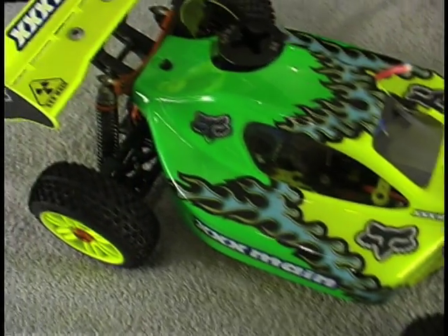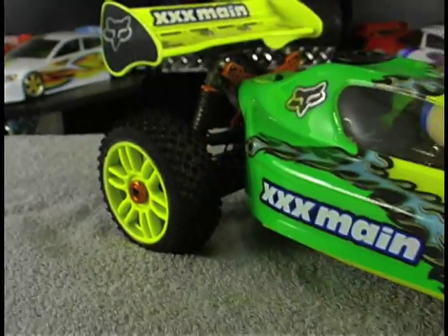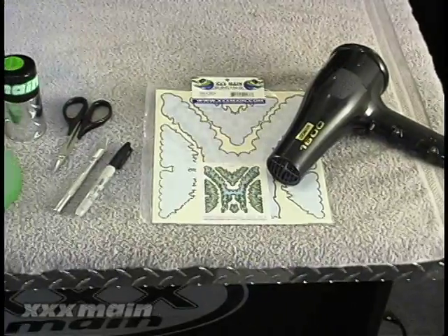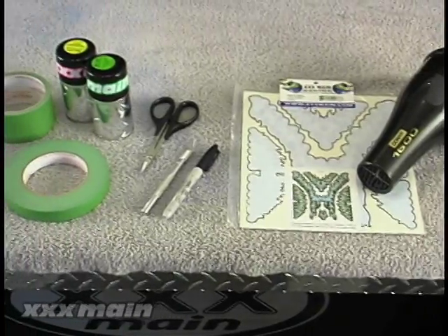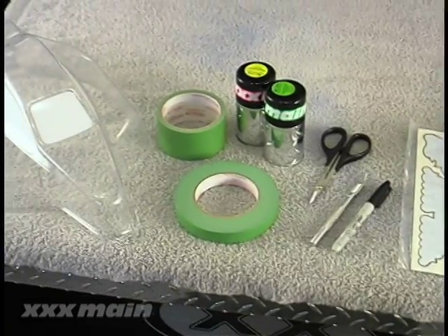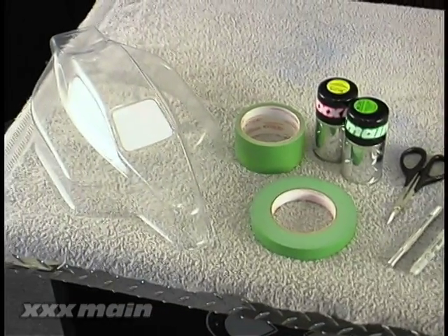Internal graphics are easy to use and allow you to make an artistically beautiful body with little or no skill. The items you're going to need to finish an internal graphics body are a hair dryer, internal decals, permanent marker, hobby knife, Lexan scissors, two cans of polycarbonate paint, masking tape, and a body with window masks.